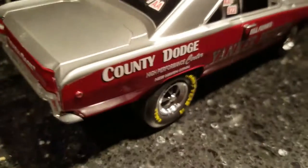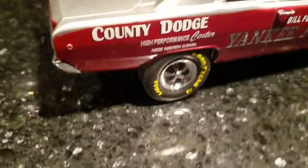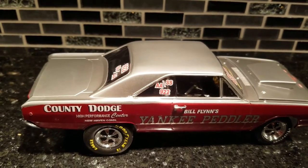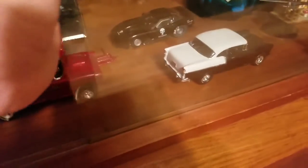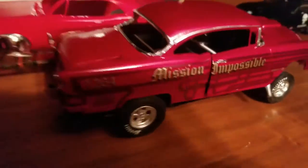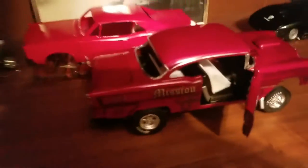Anyways, there she is guys — aftermarket decals. I think it came out pretty good; let me know what you think. I'm doing a 67 GTO right now. And here's a quick gander — I've got the Mission Impossible 55 here as well, along with a few other cars. The Mission Impossible is coming along nicely — bench seat, four speed, trunk opens. And here's the 67 GTO I'm working on; I'll do a better video on these guys later.